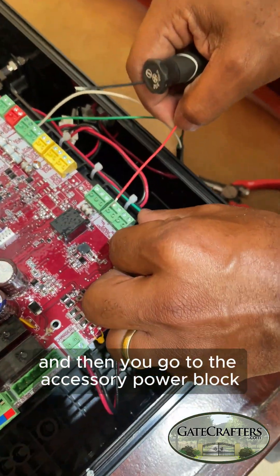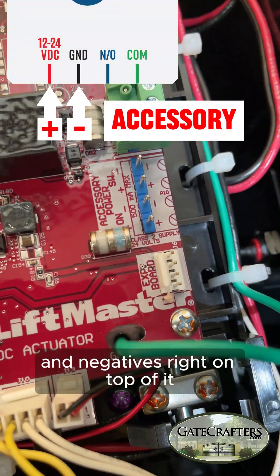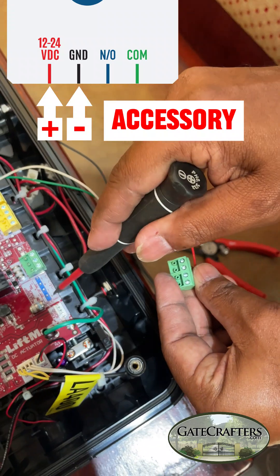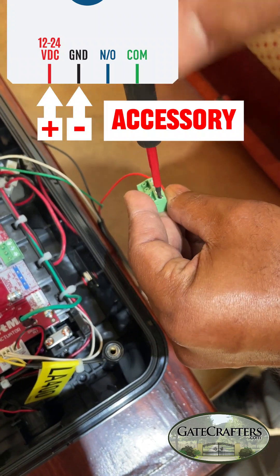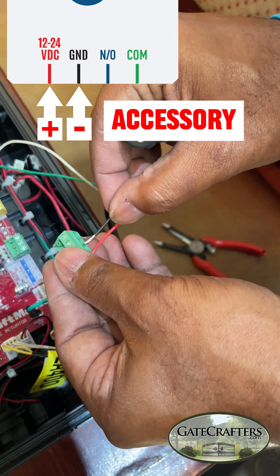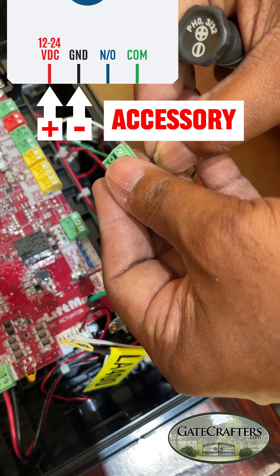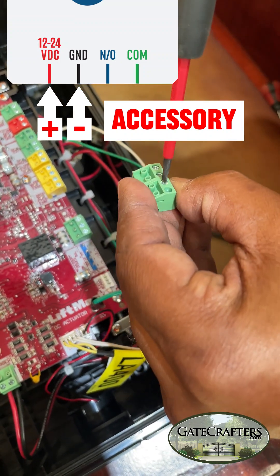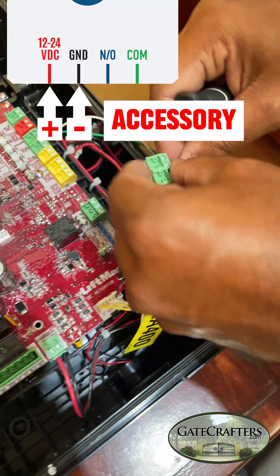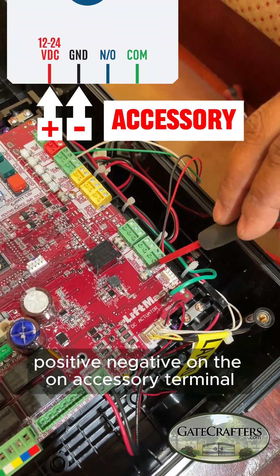Then go to the accessory power block. Positive is on the bottom and negative is right on top of it — positive and negative on the accessory terminal.